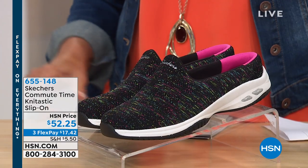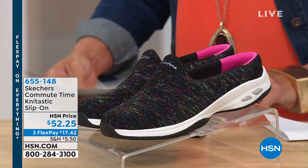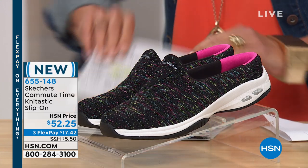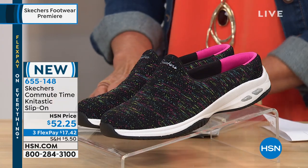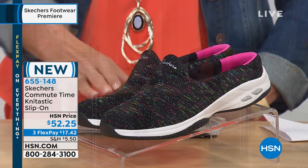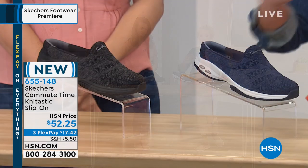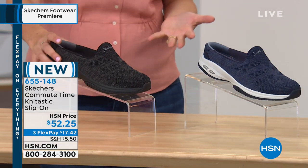This is the Skechers Commute Time Knit-Tastic slip-on skimmer shoe at $52.25. It's brand new — first time you're seeing it. We have three colors: the black multi, the navy, and a solid black. Tonight we have three flex pays while we have it on air.